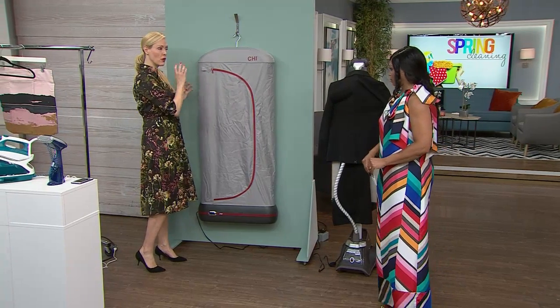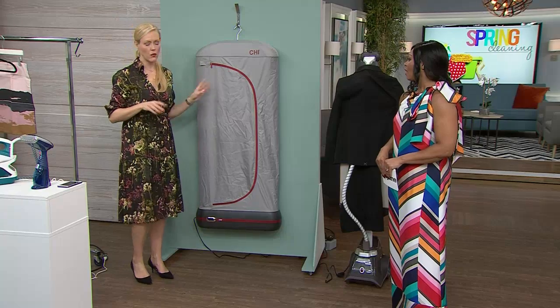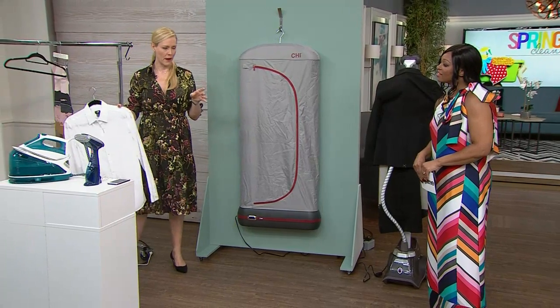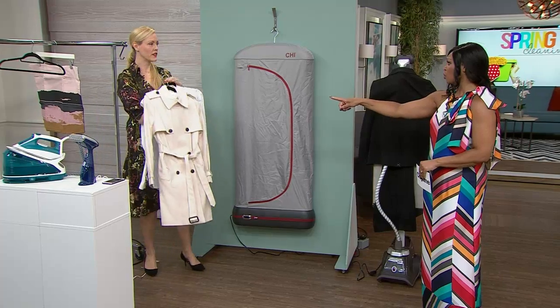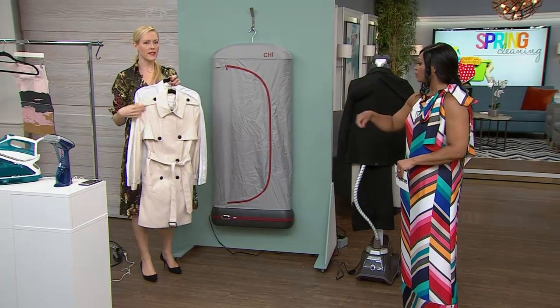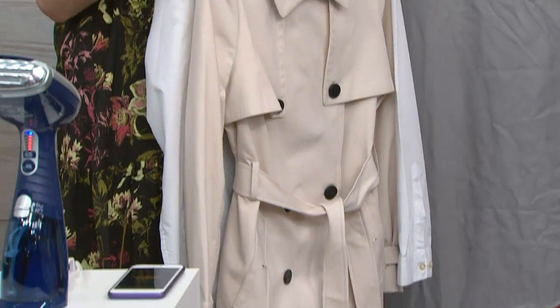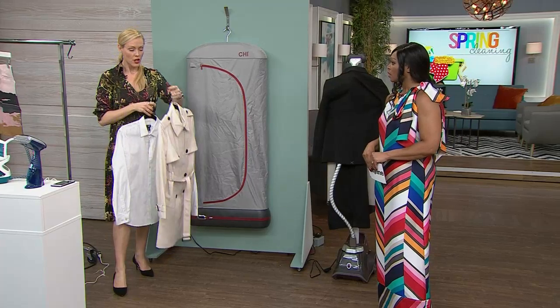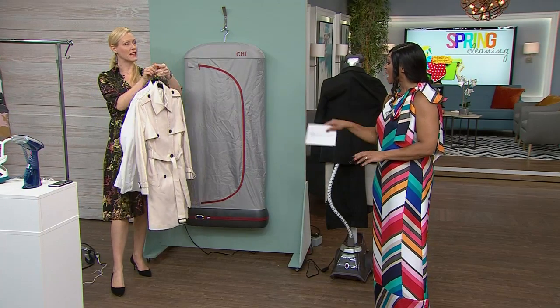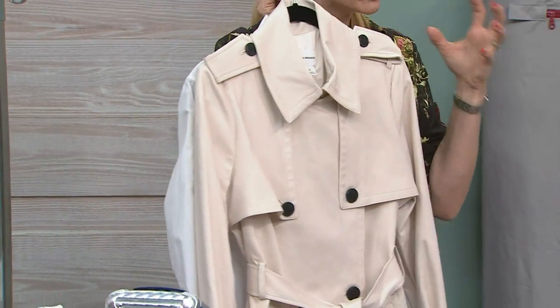This is for the one-off, the one piece at a time, the special piece — that suit jacket, that dress. I put it to the test where I ordered a trench coat online. When you buy from a store, it's all pressed beautifully, but when you get it online, it's crushed all to heck. I put this trench coat in it, and in about a minute and 30 seconds it was done. So it can handle the hardy fabrics too. Think about when you're packing away your off-season coats — take them out and steam them.